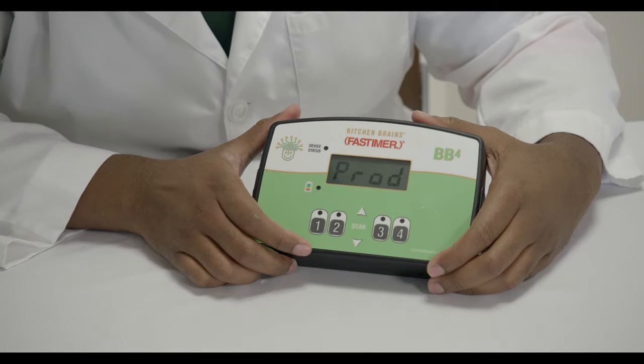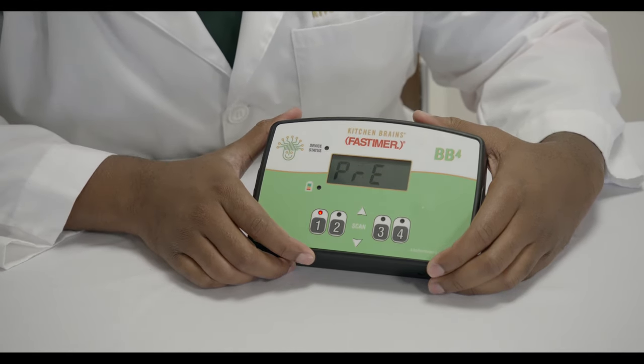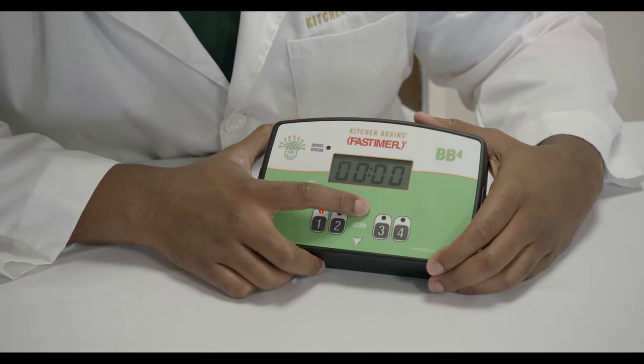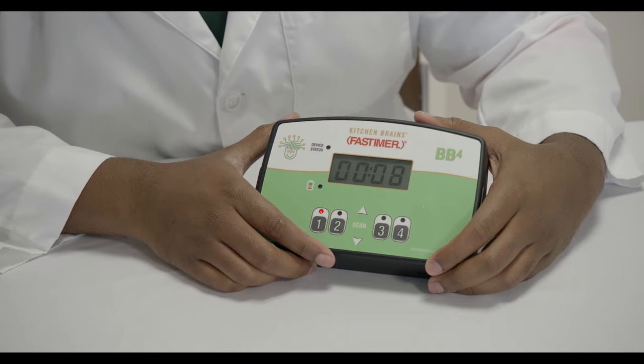You can also set a single pre-alarm. To do this, press the product button twice. The screen will alternate between PRE and the pre-alarm time. Use the arrows to adjust the time as well, and press the P button to confirm your change.